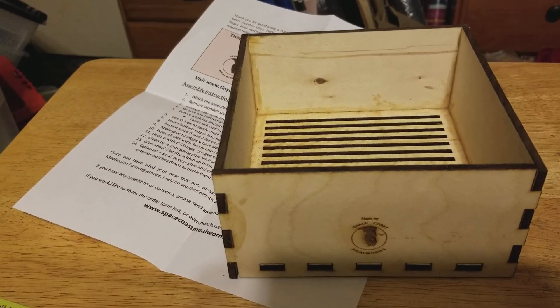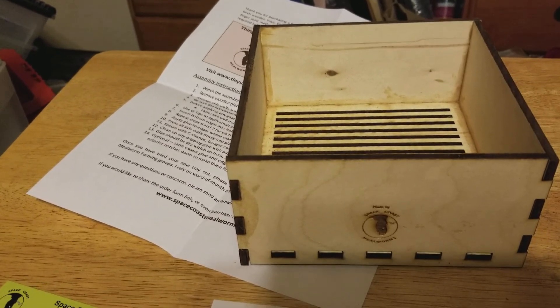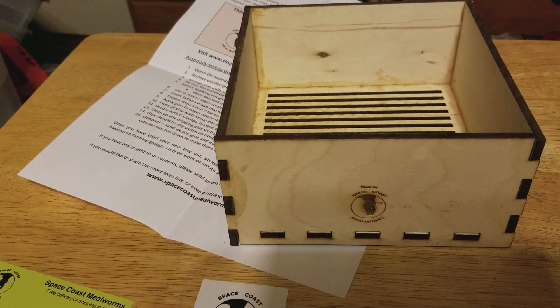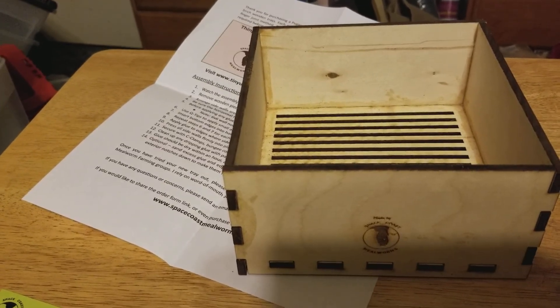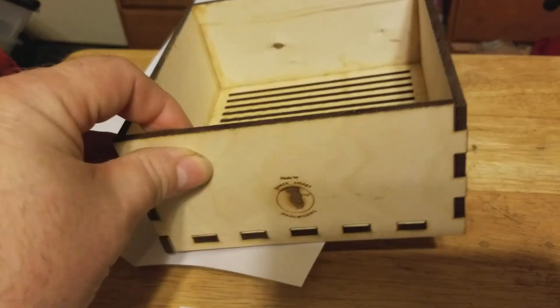Something got me excited about a month or two ago. In one of my older videos, I made a comment about how if there was a better way to separate pupae from mealworms - if there was an easier or better way to do it.